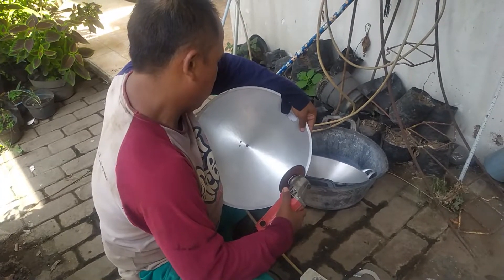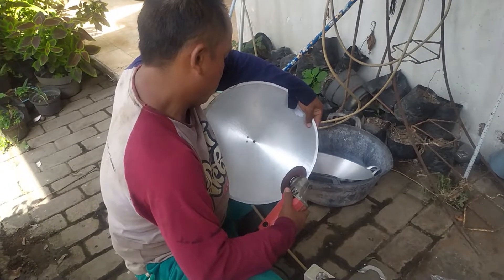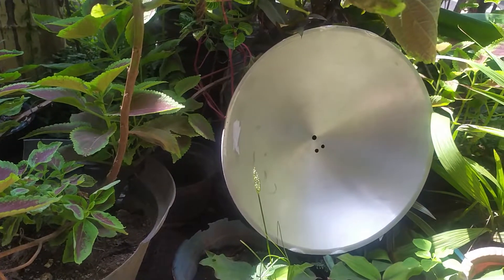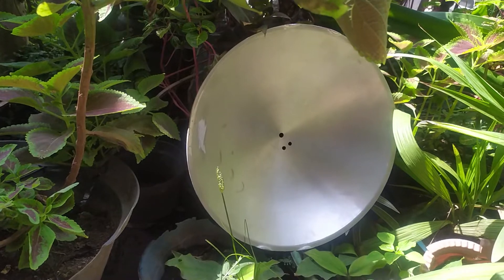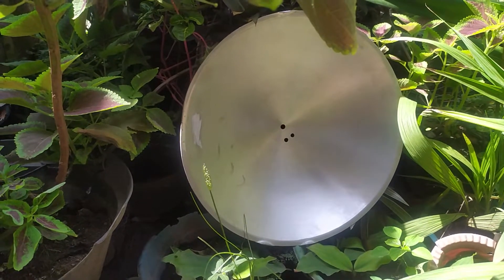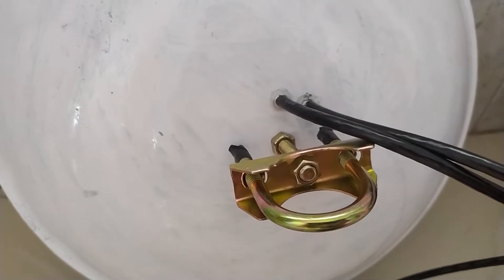Lalu apa solusinya? Pakai aja internet via jaringan Fiber. Tapi kan, tempat saya belum ada jaringan Fiber. Kalaupun ada, saya tidak sanggup bayar tagihan bulanannya. Belum lagi bayar kebutuhan yang lainnya.